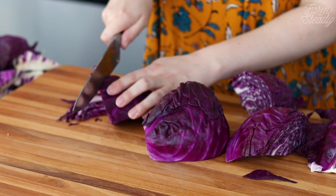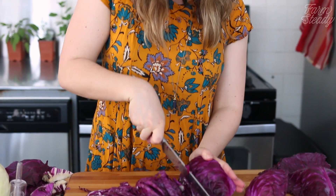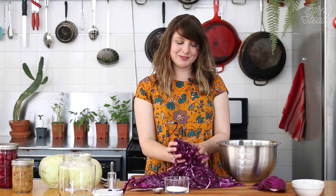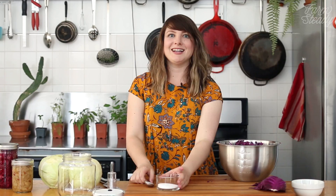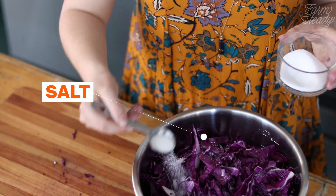Next, cut all the cabbage into thin ribbons. Take your shredded cabbage, put it in your mixing bowl, and then add one and a half tablespoons of salt to the cabbage.